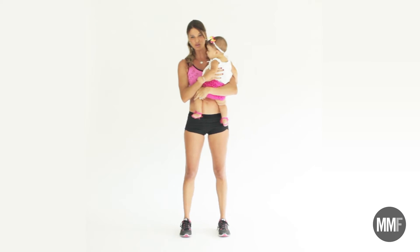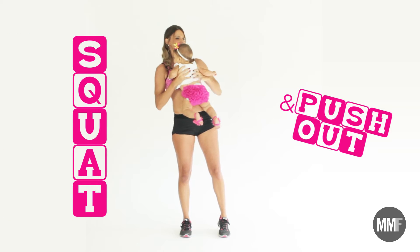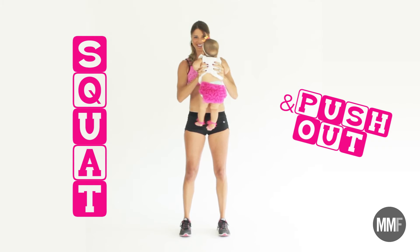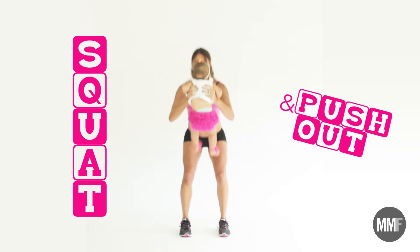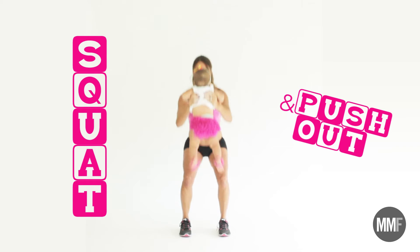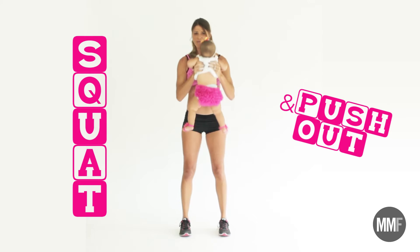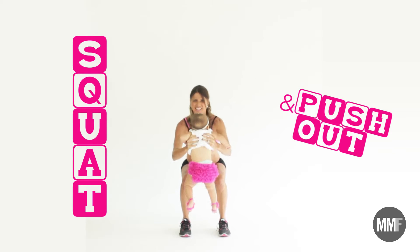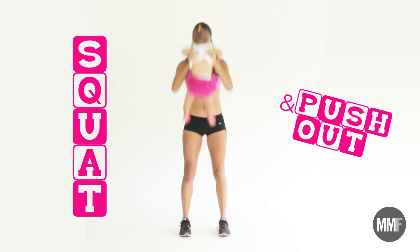The first movement is a squat with a push-the-baby-out move. We're going to grab the baby and play with the baby while you do this. So we're going to squat and push the baby out — and back. And squat and push the baby back in. Grab the baby's nose. And down, and in. She's really heavy, so this upper body part is actually really hard.